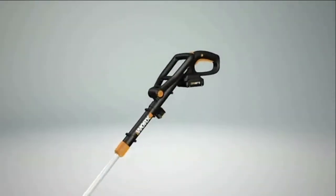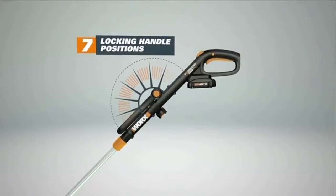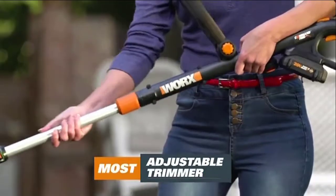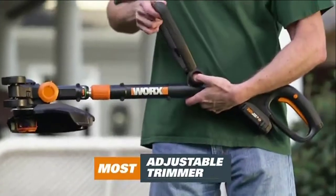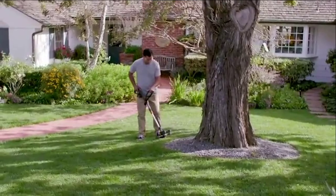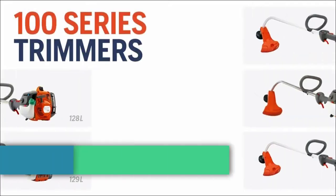The GT Revolution adjusts to you and your body with seven locking positions and six head positions — our most adjustable, most lightweight, most effective, and most hassle-free tool ever. The Worx GT Revolution will make your yard more beautiful. Get yours today.